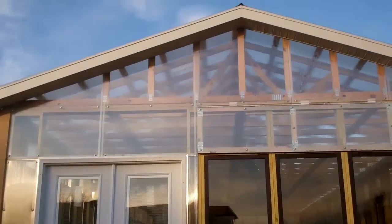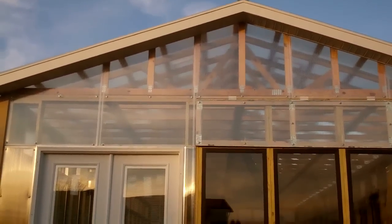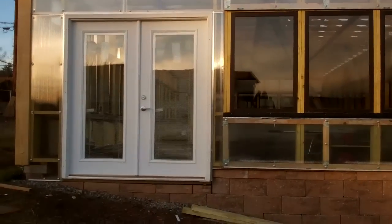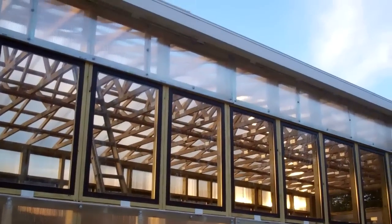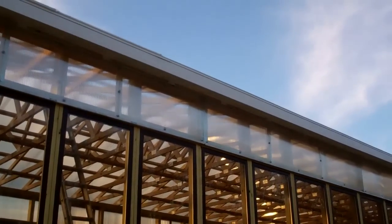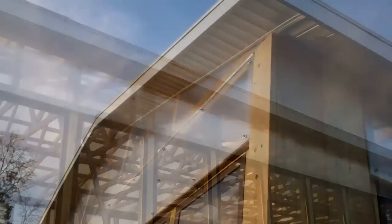The front is finished — the fascia, the soffit, and all the polycarbonate is done, including a little piece to the right of the door that was finished up today. It was too windy and too wet, even though my husband swabbed the roof, so there are nine more panels that still need to be done on the roof.